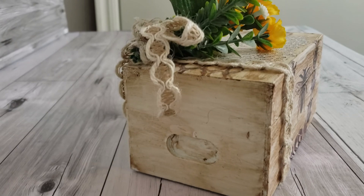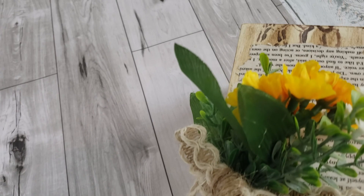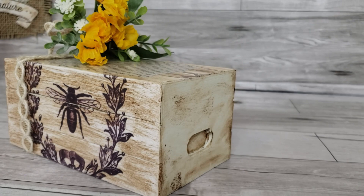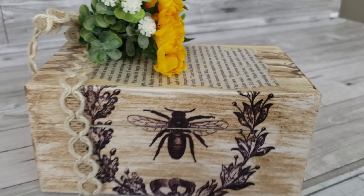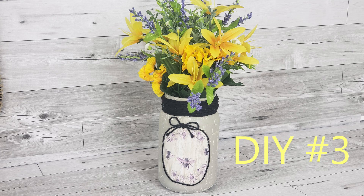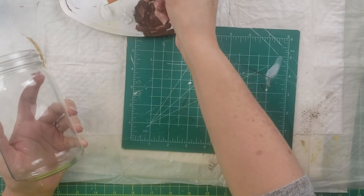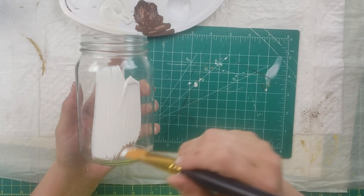I got it all smooth, let it dry, and put some more Mod Podge on there. Then — I don't know what happened to my footage — but I added some of that ribbon from Dollar Tree, made a bow, wrapped it around the crate, and added those little flowers from the Dollar Tree too. I think it looks pretty cute, but you'll have to check out Julie's books — they're amazing. If you're doing a bee theme, this would be great on a tiered tray.